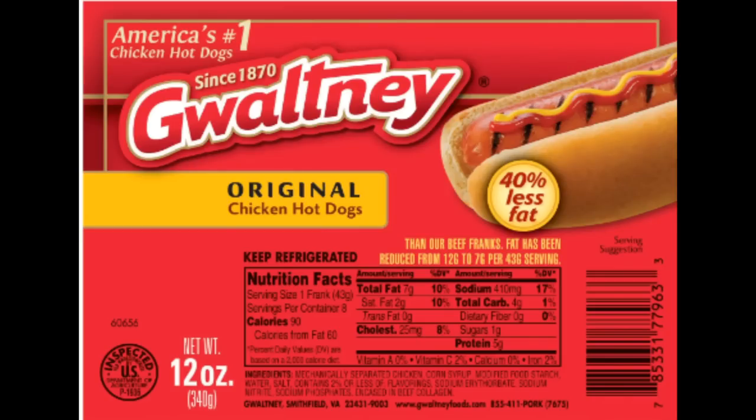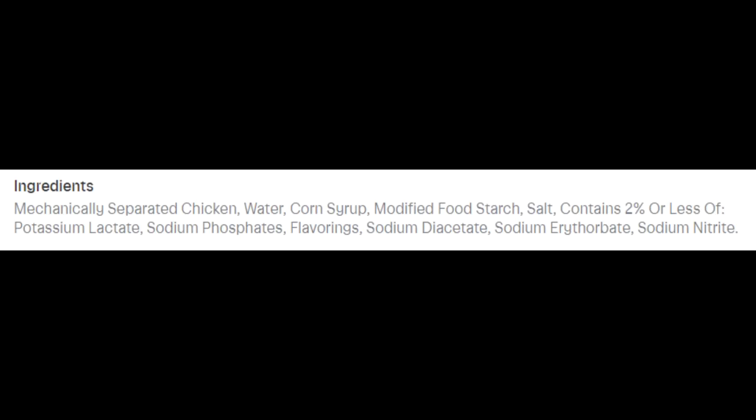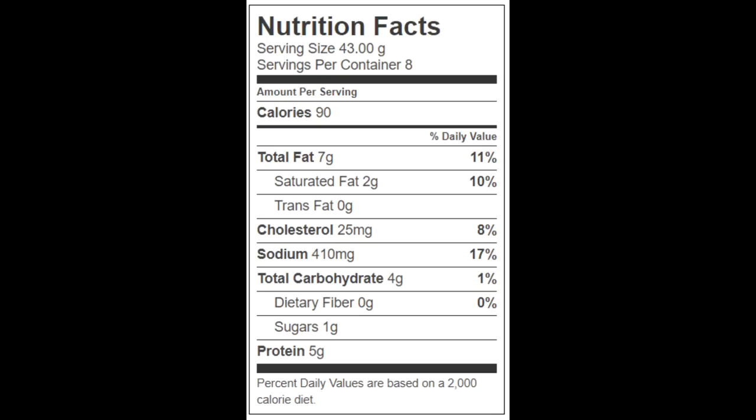Let's start with a 12-ounce package of Gwaltney original chicken hot dogs that cost a dollar fifty-four. The ingredients include mechanically separated chicken — so you know the end result is going to be the highest quality product you can get. There are eight 1.5-ounce hot dogs per package. Each hot dog has 90 calories, 7 grams of total fat, 2 grams of saturated fat, no trans fat, 25 milligrams of cholesterol, 410 milligrams of sodium, 4 grams of carbohydrates, no fiber, 1 gram of sugars, and 5 grams of protein.